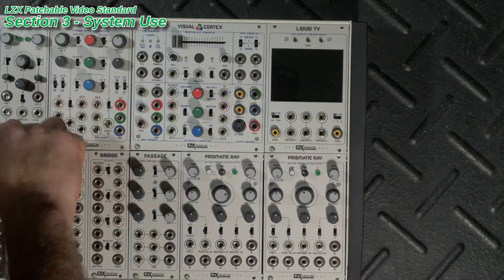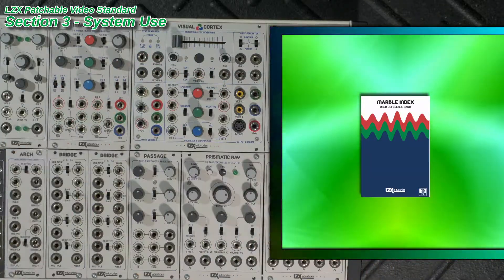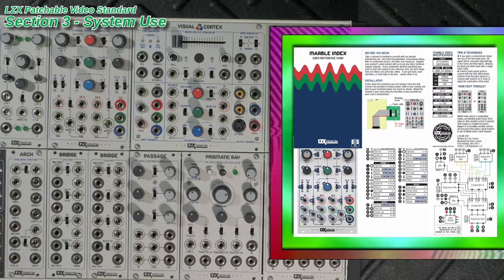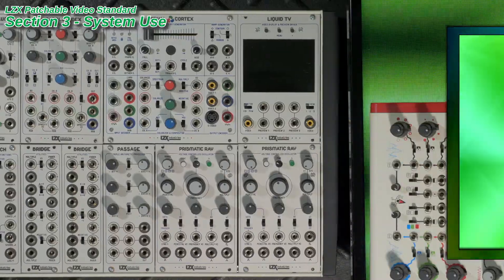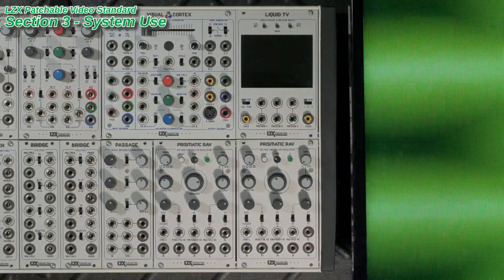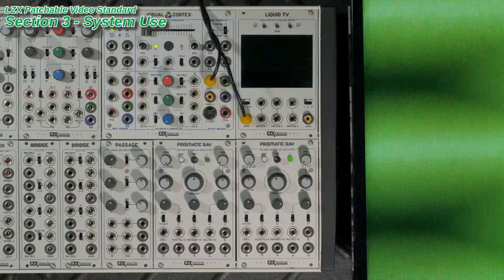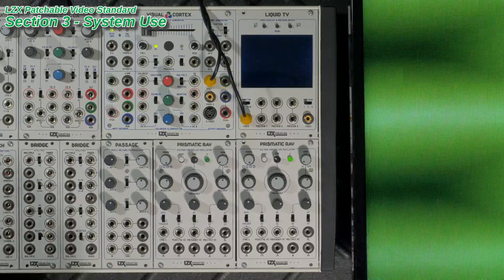Before patching, you should tune your instrument by setting the switches and dials on your modules to their default states. The user reference card for each module details the proper settings to start with. Now turn the system on and verify output. You should be able to patch any LZX specification signal generator, such as the ramps from the Visual Cortex or wave outputs from the Prismatic Ray, to an RGB input leading to the decoder and see your output on your display.